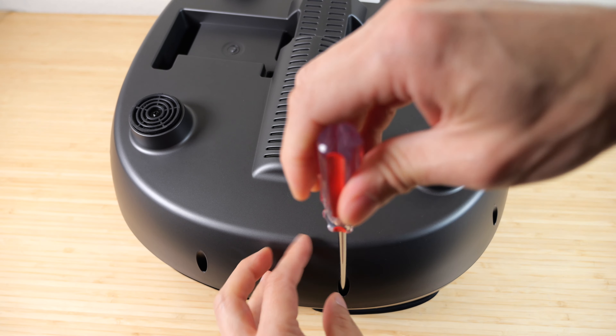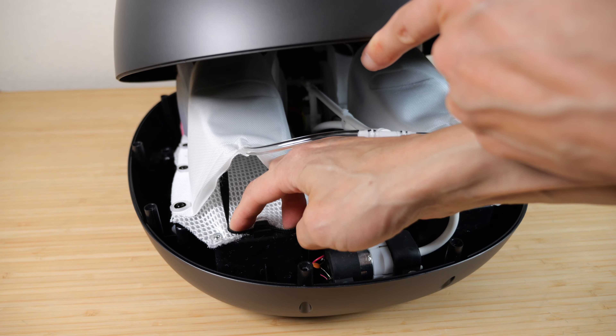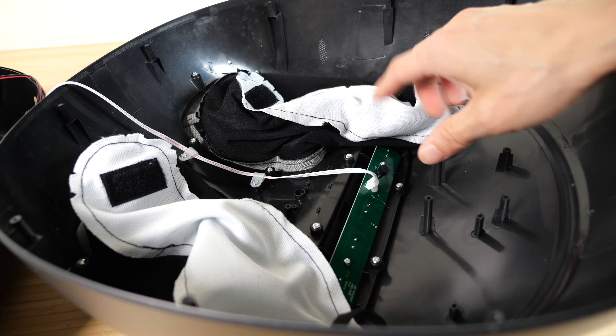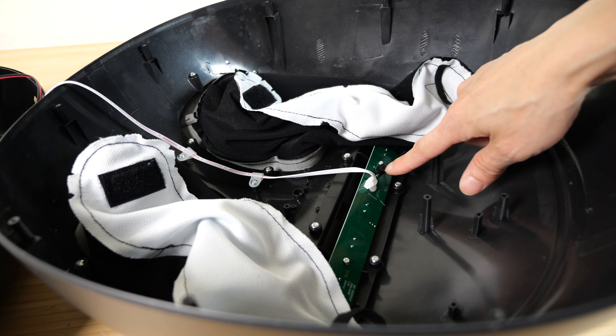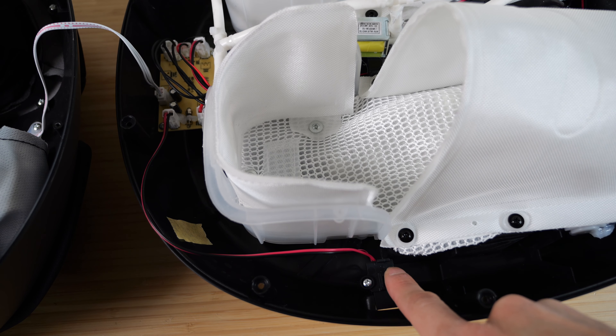I'm going to open this up so we can take a look at the massager. Usually you have to remove the toe anchors, and that comes right off. After that, this is the top shell. The back of the control panel — there's a buzzer here for audio feedback and the cable leading to the main board.